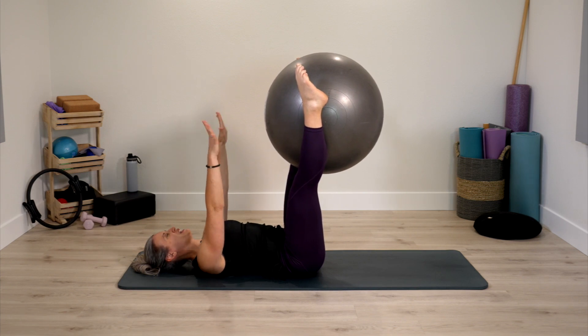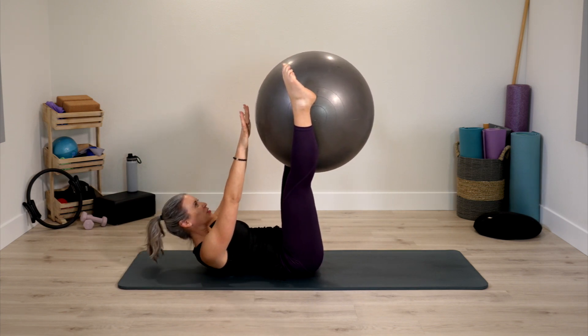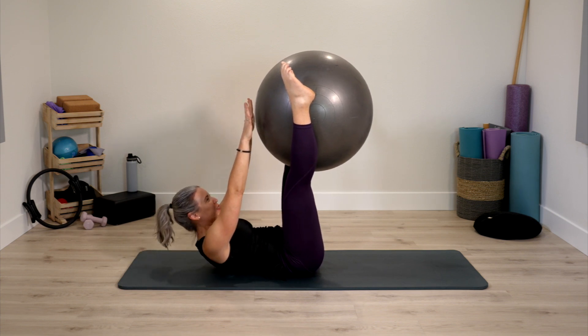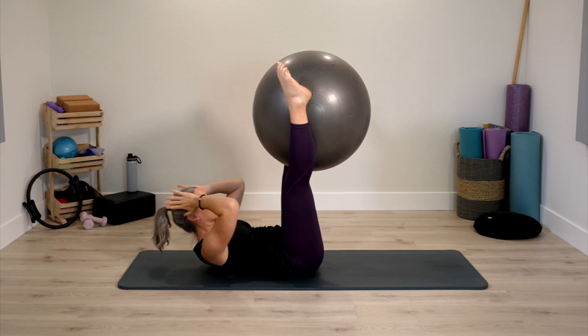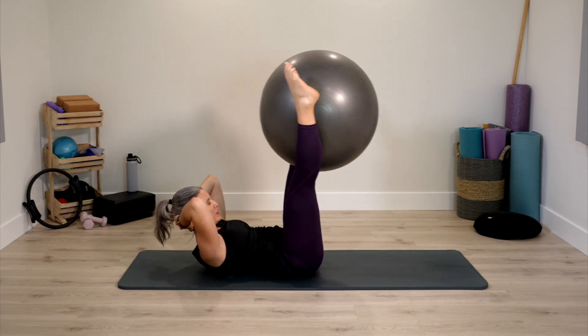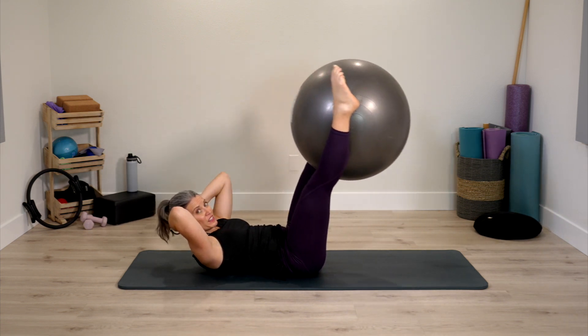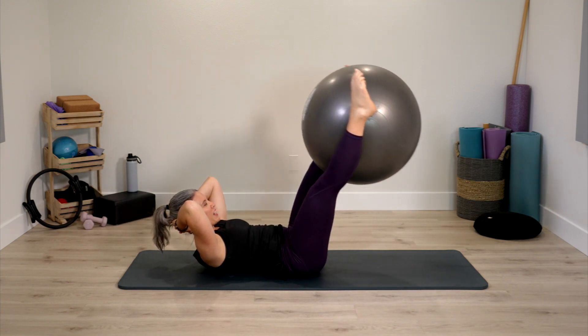Arms come up to the ceiling, legs stay up. Low curl up and down, low curl up. Now let's stay curled up. Hands come behind the head, legs reach forward and up. Trying to stay really still in the upper body as the legs reach forward and up.